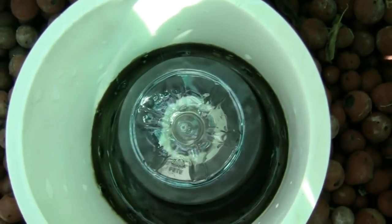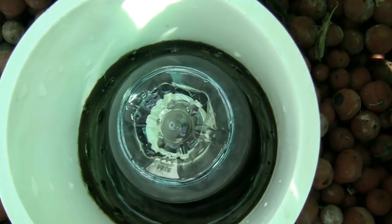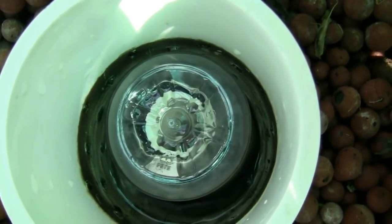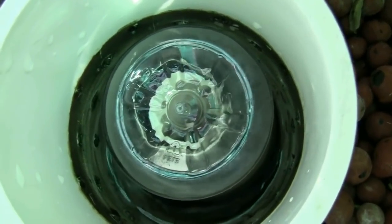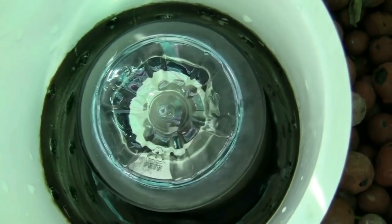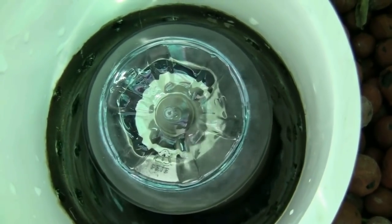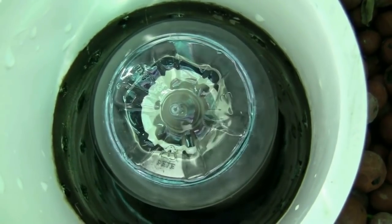The water level in the bell siphon reaches the top of the stand pipe. Air is displaced as the water starts to flow down into the pipe, creating suction within the bell siphon. This draws water from the bed up into the siphon, which is then sucked down into the plumbing and goes back to the fish tank.